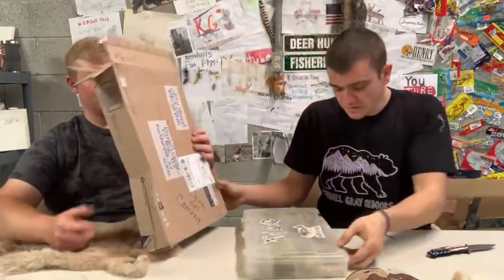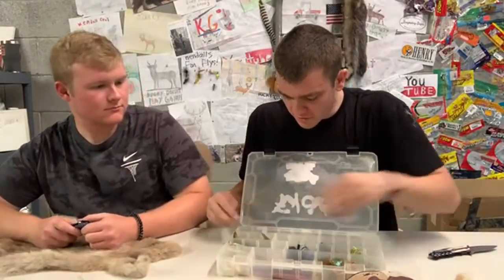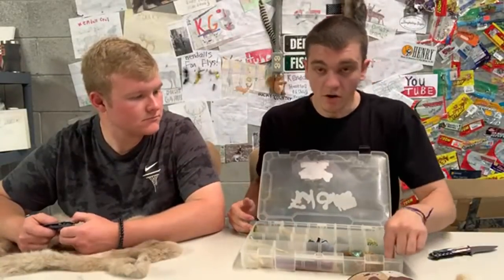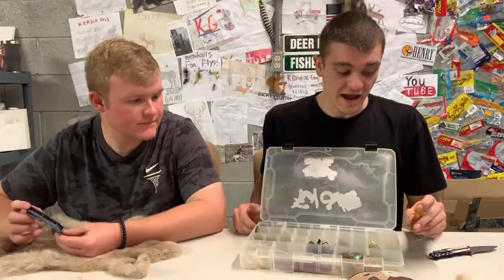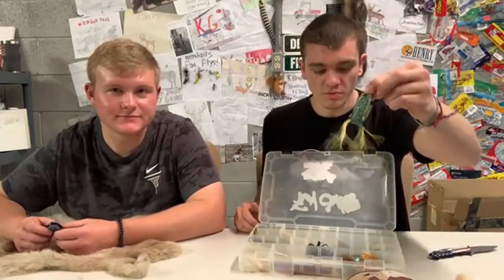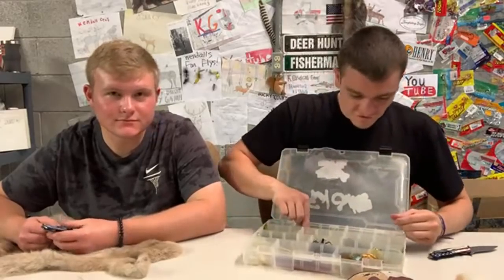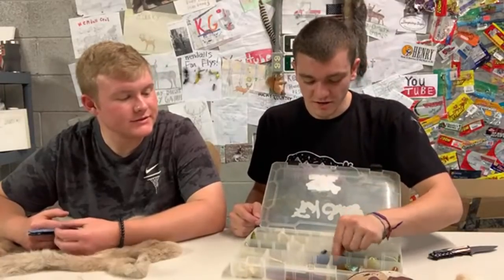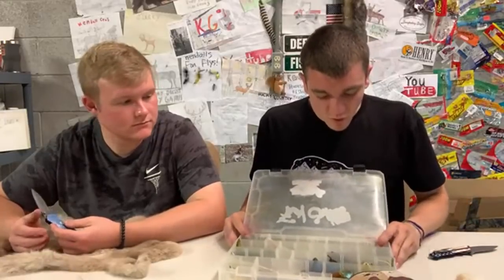What kind of baits we got in here? We got everything — hooks, a popper. I could literally take this and go fishing. Fishing with fan mail — that wouldn't be a bad video because y'all send me all kinds of baits. I'd literally do better fishing from fan mail than from Walmart. There's a frog — frogs are one of my favorites. He sent two of them. Senkos, flukes, tubes — those are all top five for me. Jigs too, even though I'm not that patient with jigs.